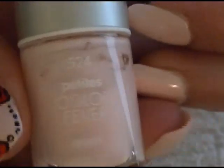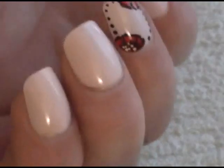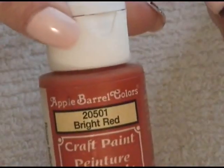It took like three coats to get this color right here, so just a fair warning — three coats. Now we're going to get into our red paint. I'm just using Apple Barrel paint, this one's the bright red.